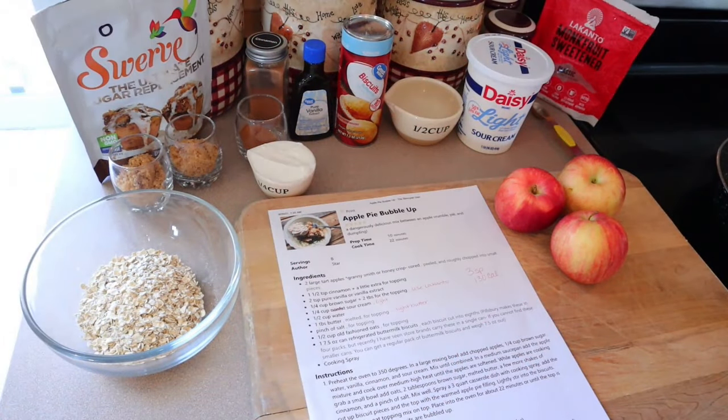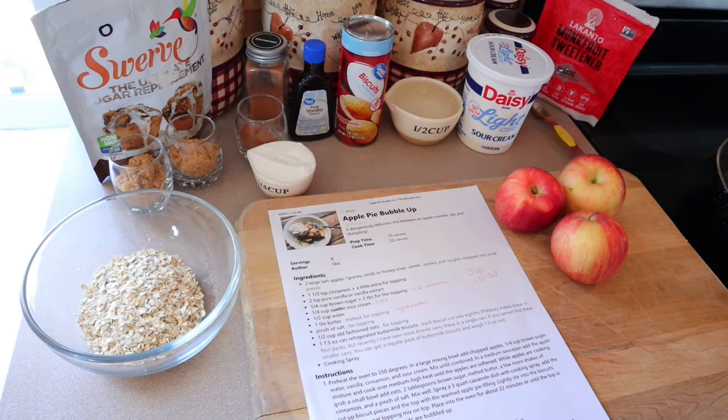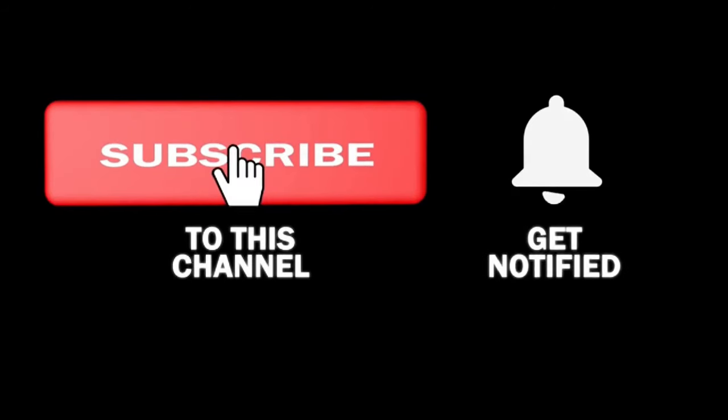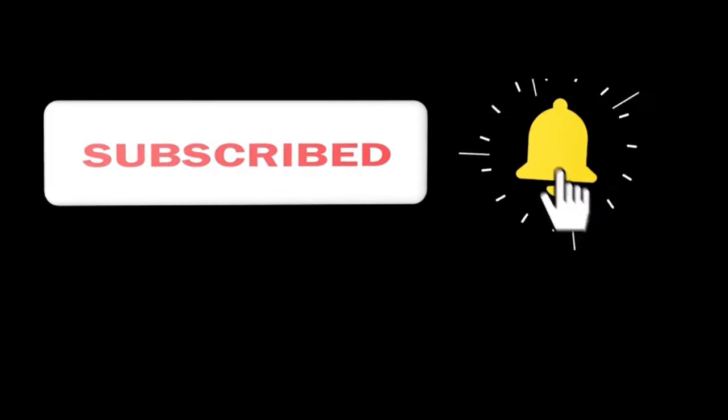Hi everyone, welcome back to my channel, welcome to another cook with me video. If you're new here, welcome! My name is Christy. I'm currently following the WW blue program, but on my channel I do provide points for all three programs and I also share calories as well. I would love to have you as part of the family by clicking the subscribe button, and make sure to click the notification bell so you're notified anytime I upload new content.